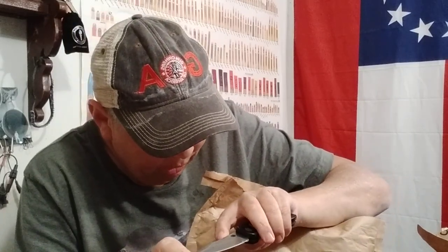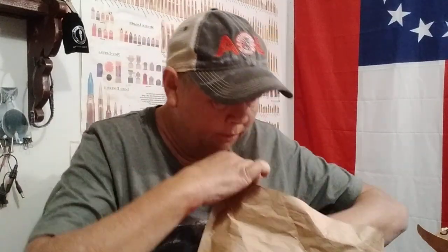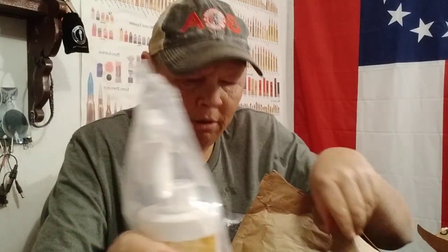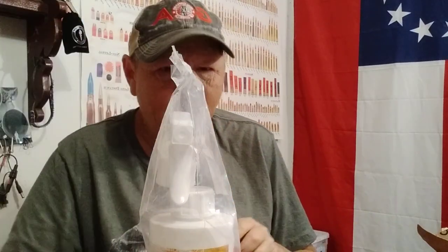So I ordered some beeswax candles — some homemade beeswax candles — just to add to the lighting preps, add to the candle stash. This is the flea and tick spray, it's called Ecovenger. I ordered several of these. Here's another beeswax candle — I got two of those.